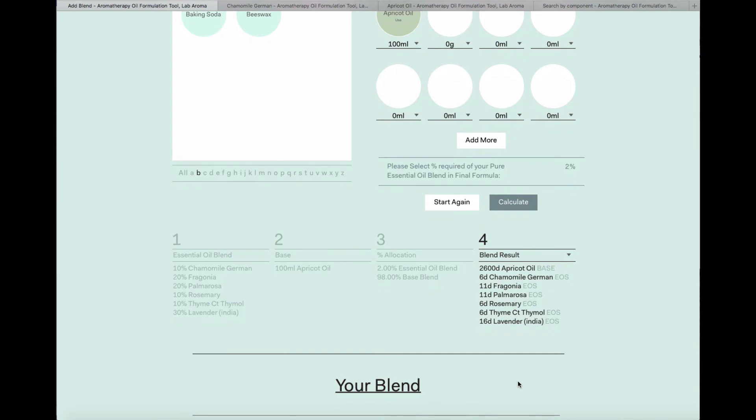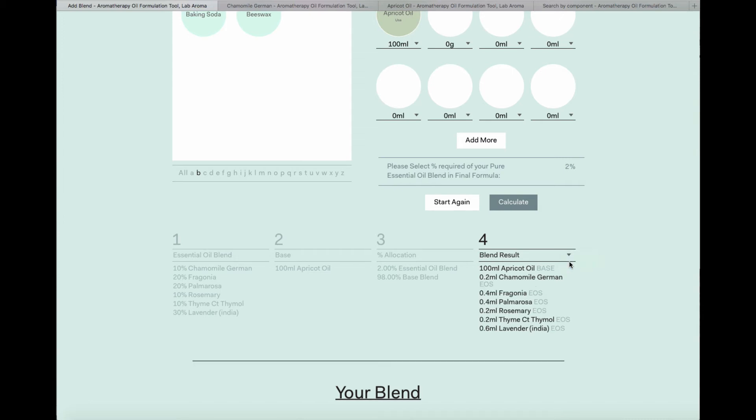If you scroll down, Labaroma will give you a series of results. It gives you your essential oil blend, then your base, then the allocation — I said 2% essential oil, therefore 98% base blend — and we've done the math for you. We've defaulted to drops here, telling you exactly how many drops you need based on the percentages you chose. If you want to see your percentages or millilitres instead, they're shown here as well.